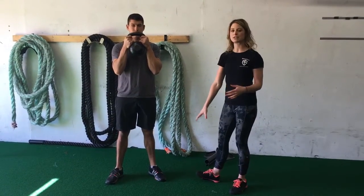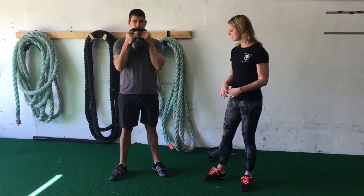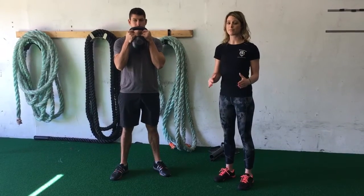Next up, you want to look at your foot position. Ideally, you want your feet just wider than hip-width apart — this varies from individual, but that's typically what we want. Maybe a turn out of anywhere from 10 to 30 degrees.